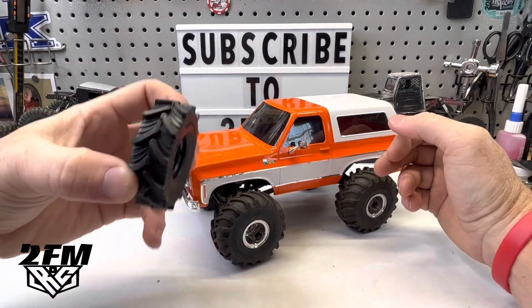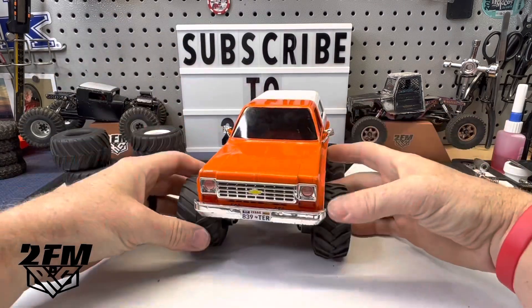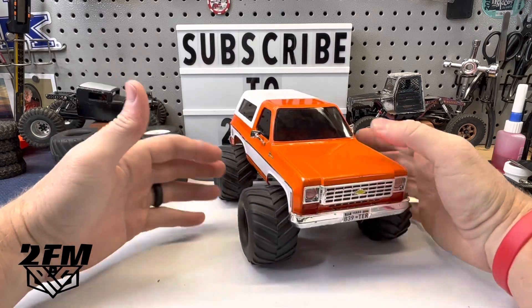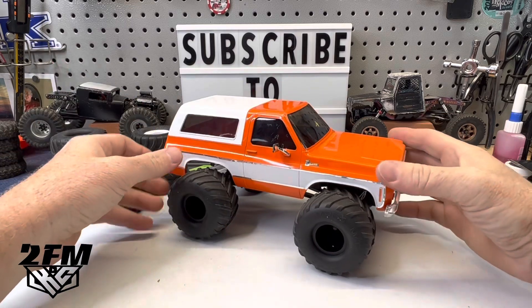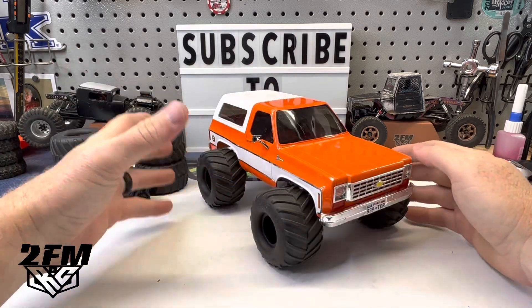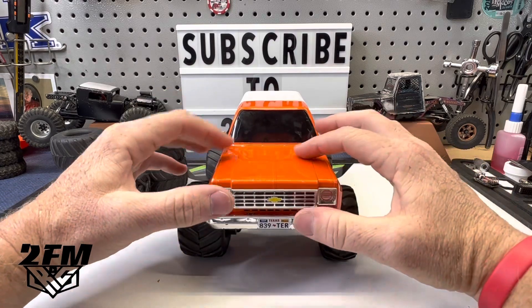We also got these we're going to throw on there to see how these look. I think those obviously would be really good for some mud runs. But the mofos on this side, you can see they're pretty huge. I never really thought much about putting these tires on this thing because I had zero plans of running this as a monster truck.